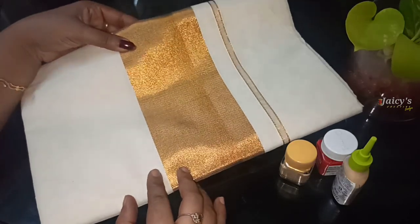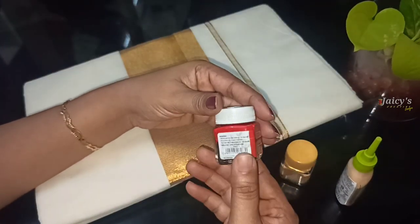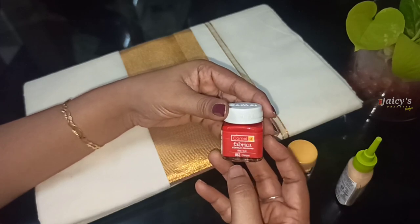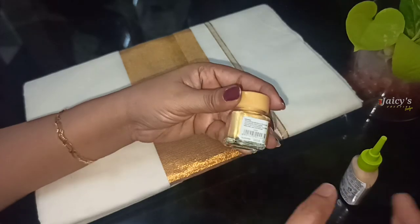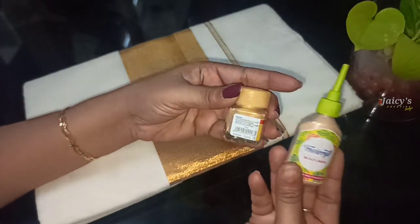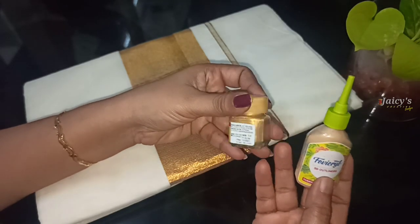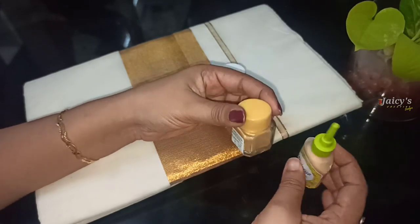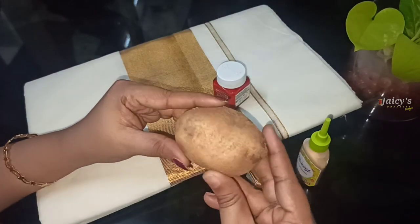We are taking a saree — a Kerala saree. It is a red hair fabric. This is a camel fabric. Here is a 3D color.